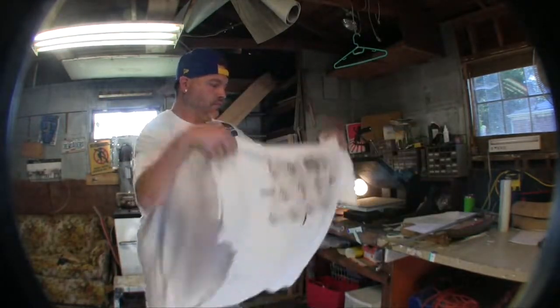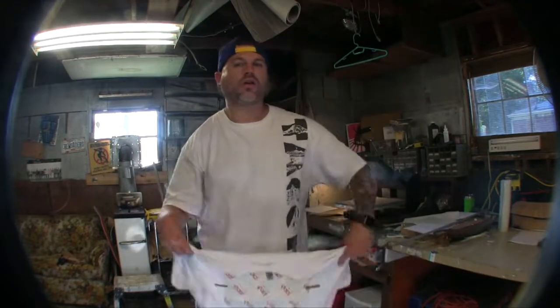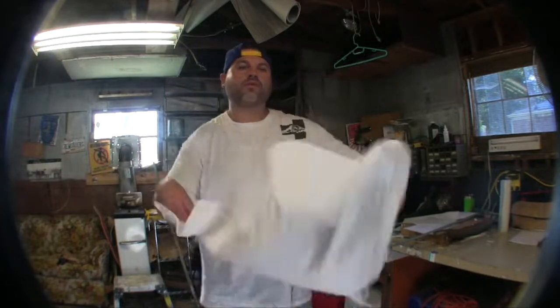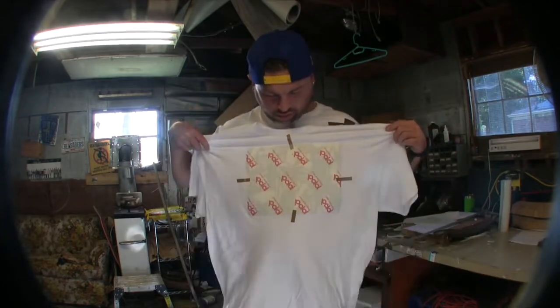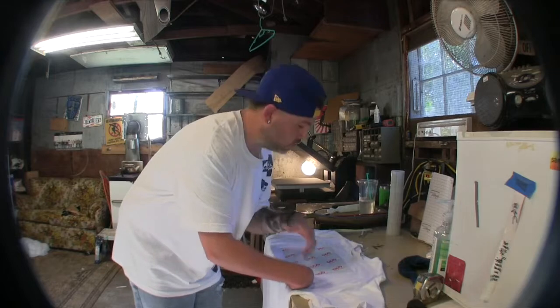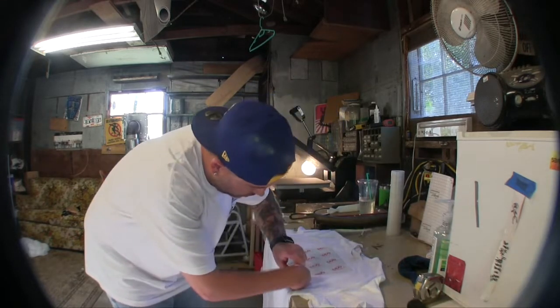Now we just cool it down and then peel it off, because this one we sold on eBay. The other one I made — it's good enough for a workout shirt actually. I'm going to make it into a workout shirt, cut the sleeves off and everything. I should make another one of these for myself — the Moment of Truth.